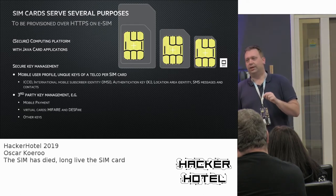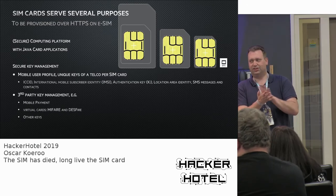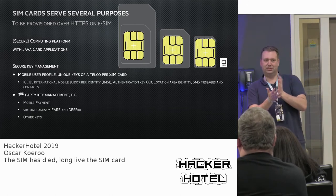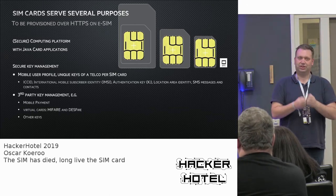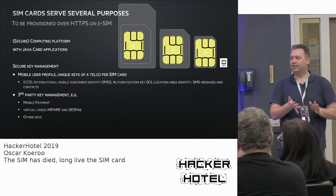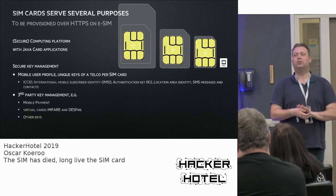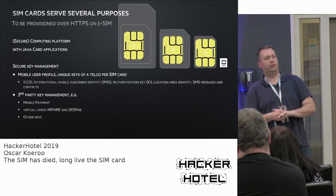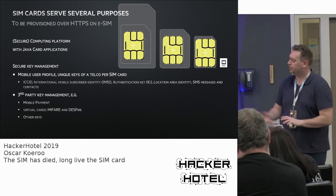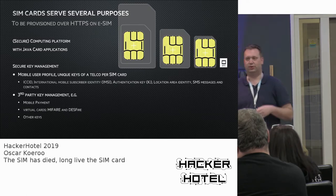There are also other applications like secure key management for the mobile network — you use this without knowing it might exist. This is where all the key materials and special information are stored securely. A SIM card is designed so that if you scratch the surface, the key materials should disappear faster than you can analyze or scratch it off. Obviously the quality differs from a hardware security module worth 50,000 euros in a data center rack, but it should be similarly infeasible to extract the key material.